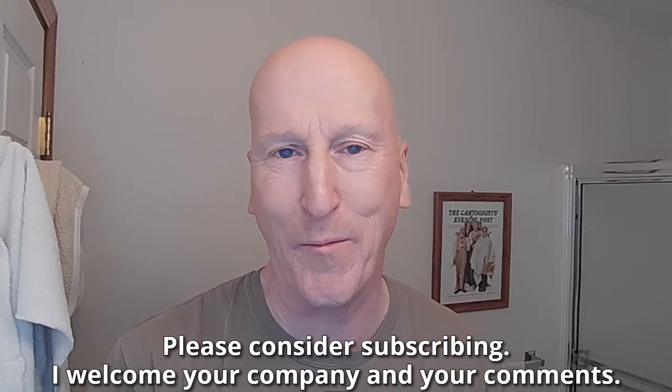Hi YouTubers and wet shavers everywhere, it's BarbaraGeorgetoon.com. I'm back — thanks so much for stopping by and sharing your time with me. Great to see you again. We have a brand new shaving soap to show you. If this is your first visit to the channel, welcome — make yourself at home, check out all the other videos, and please consider subscribing.